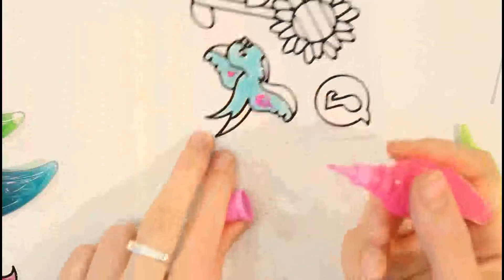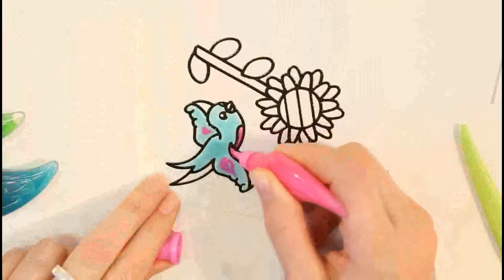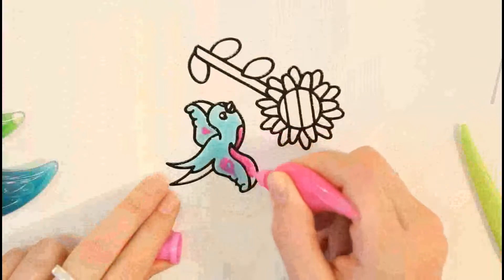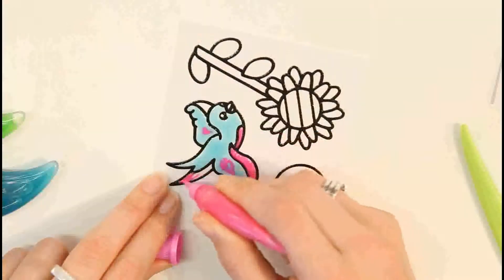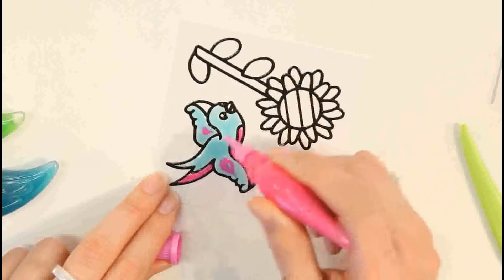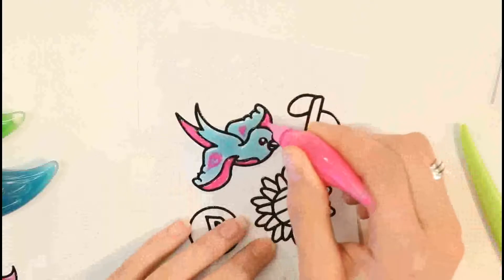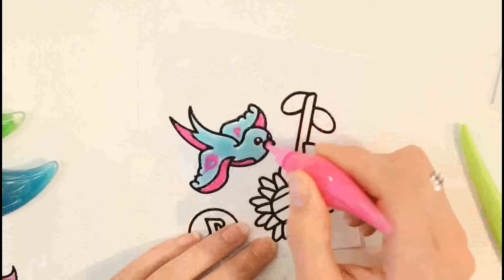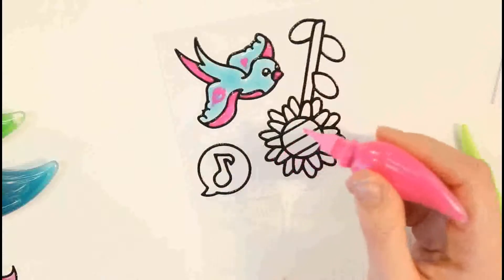When you've finished your hearts, you can finish filling in the rest of your sticker. And that's how you create the heart effect.